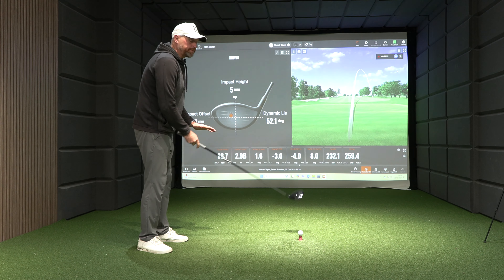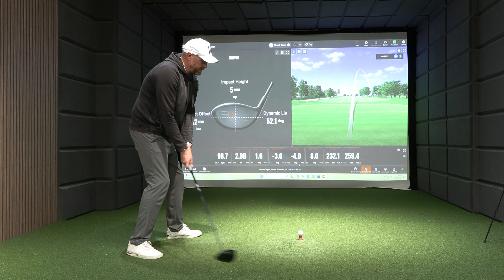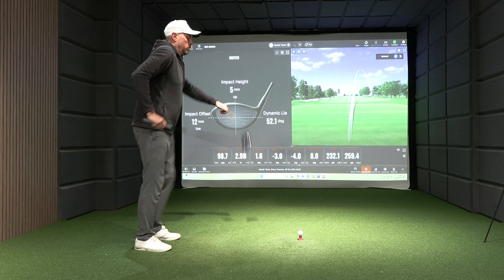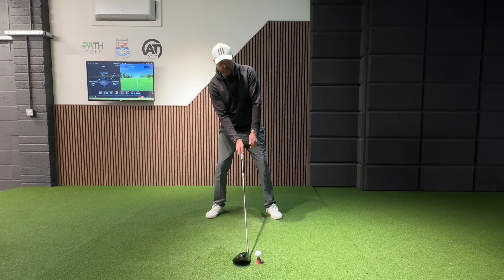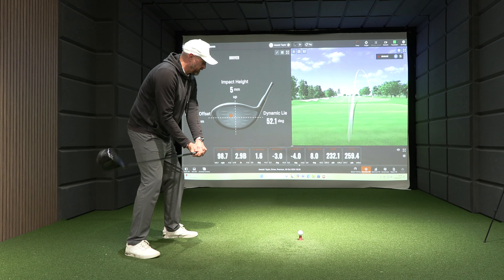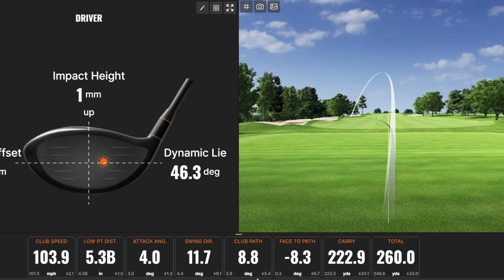If we're going to be hitting the ball on the way up, it's really important that the club is coming more to the right, meets straight as it gets to the golf ball, and then curves left. So if you're trying to hit up on the ball more, despite having that ball forward and that little bit of tilt, we need to close that stance off. As we pull that club head back, the shoulders are probably even more closed than normal. With that more exaggerated shape, we see low point 5.3 inches behind, club travelled up 4 degrees, swing direction 12 degrees to the right, path still 8.8 degrees to the right, and the ball curving right to left.